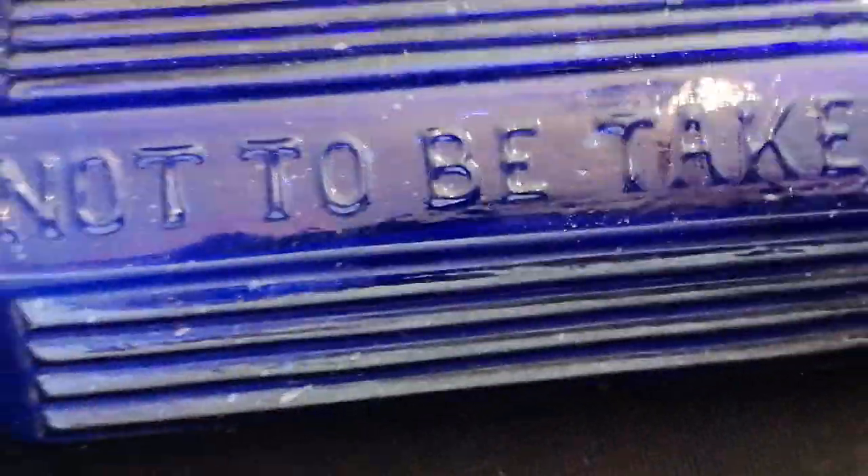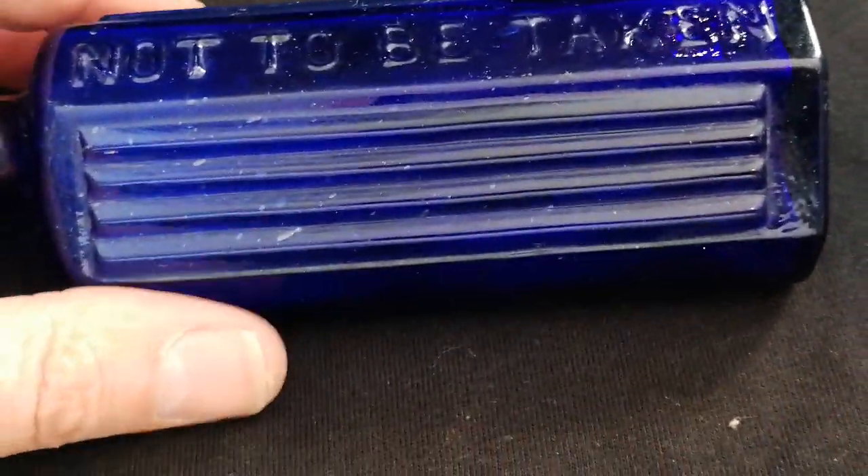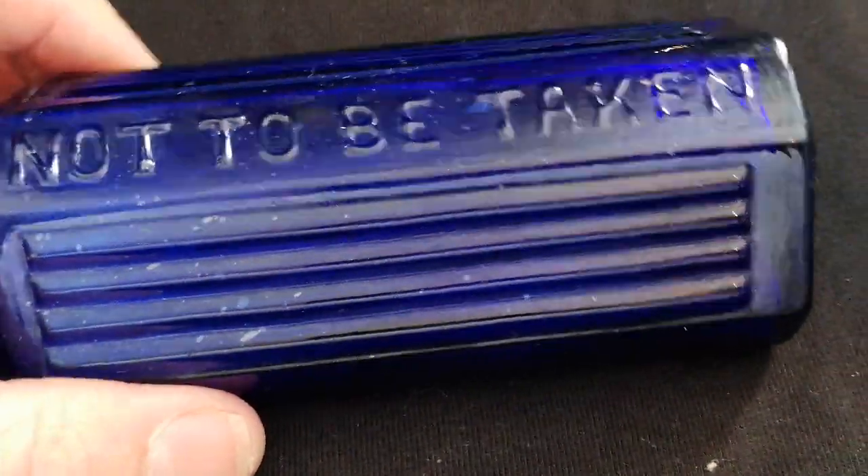These cheap glass advertising bottles are again full of serrations, lines, and bubbles — very attractive color. This one, which most of you have seen, is a cobalt blue poison bottle — not to be taken. It was blown in the mold in two parts added together. Some poison bottles, like those with skulls on them, can be worth thousands of pounds.